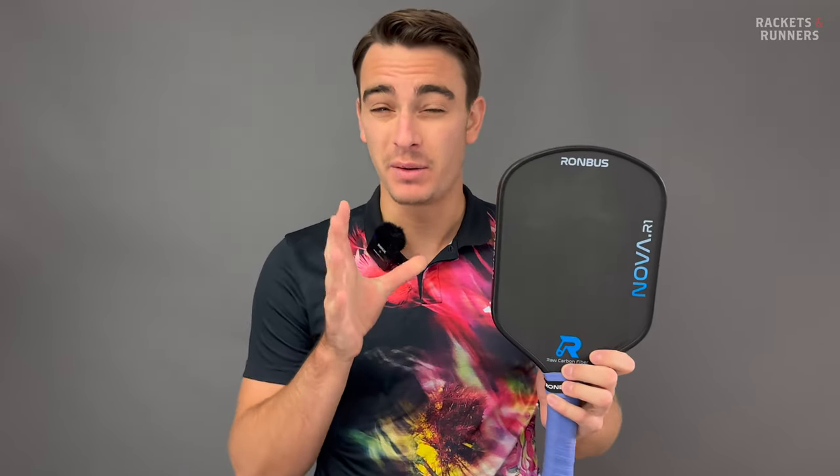This paddle is sick. In a time where a lot of paddles are coming out with very similar playability, this paddle is unique, and unique in a very good way.